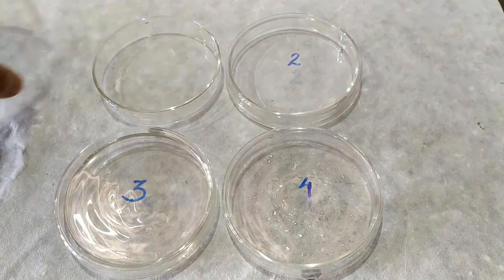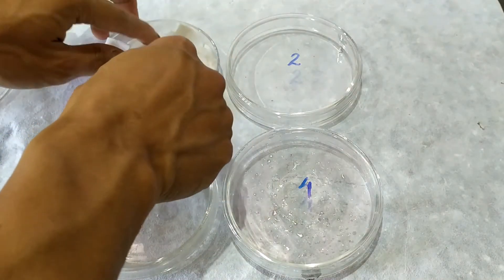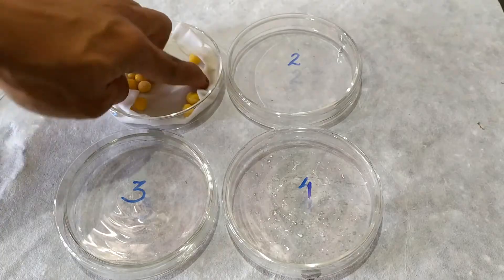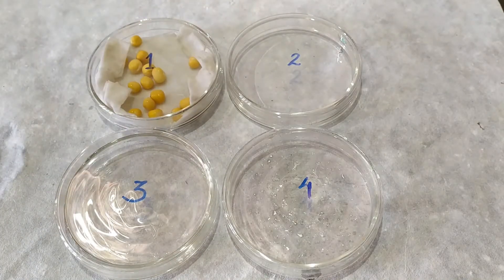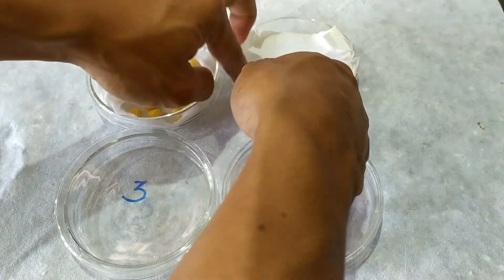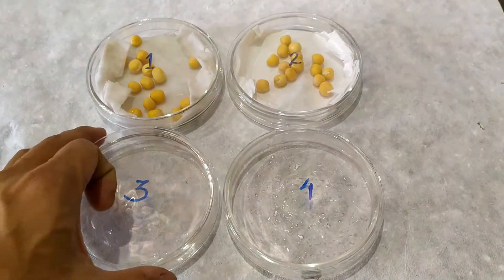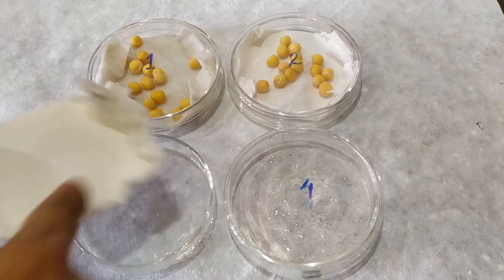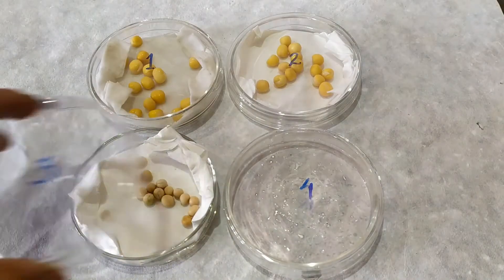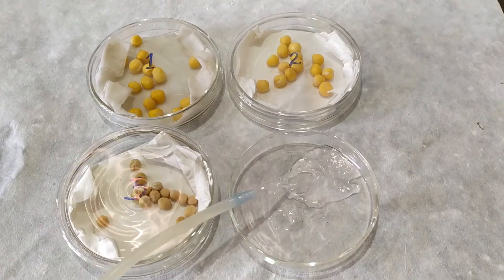To begin the experiment, take the four petri plates and label them 1, 2, 3, and 4. Place a layer of filter paper or cotton pads in plates 1, 2, and 3. In plate 1, wet the filter paper by adding water and add a known amount of pre-soaked seeds. In plate 2, add an equal amount of pre-soaked seeds without adding water to the filter paper. In plate 3, leave the filter paper dry as well and add an equal amount of dry seeds. Fill the fourth plate with water and immerse an equal amount of pre-soaked seeds.